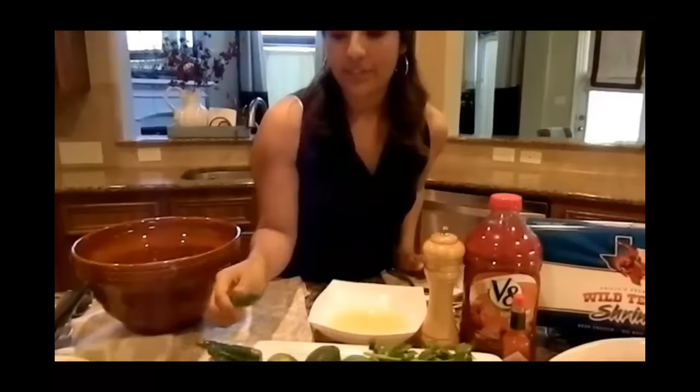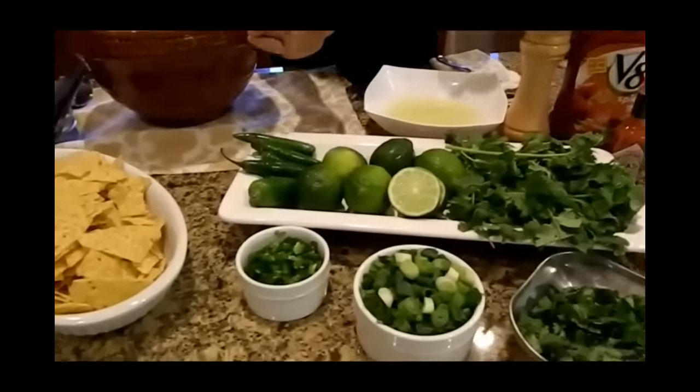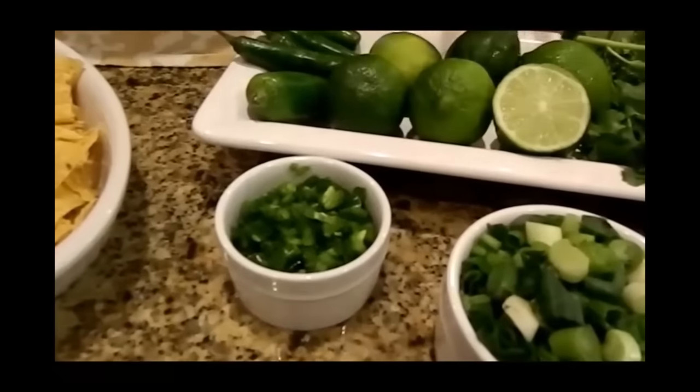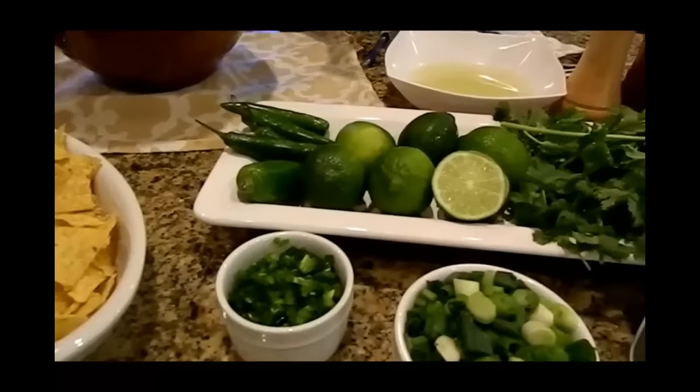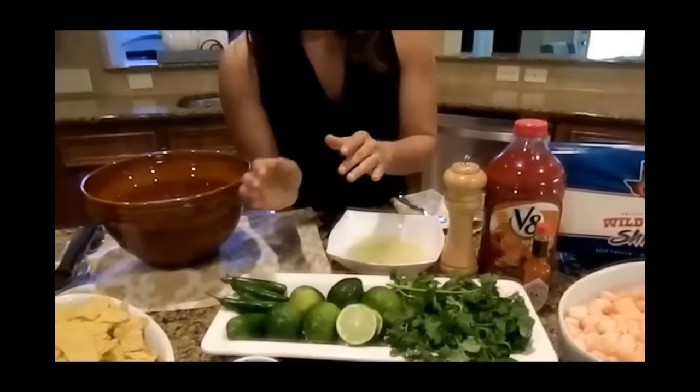And then finally, we have some green serrano peppers. If you're one of those people that likes really spicy food, you can add the seeds whenever you're chopping it up and leave the seeds in there. However, I'm not one of those — I can't do too spicy, so I removed the seeds prior to chopping it finely and putting it in my bowl.